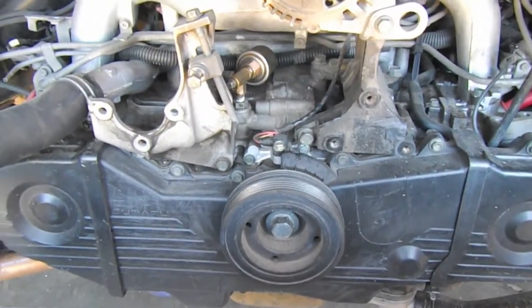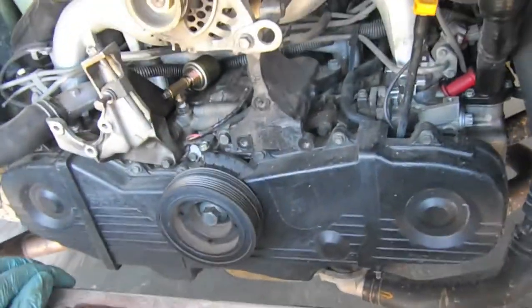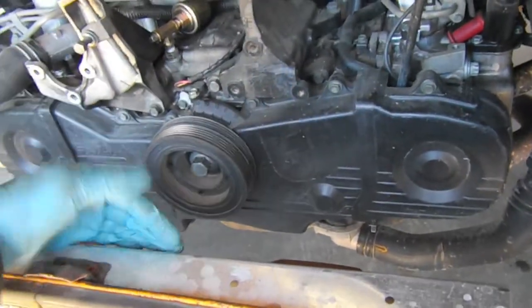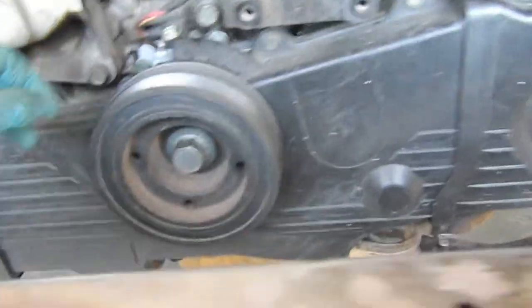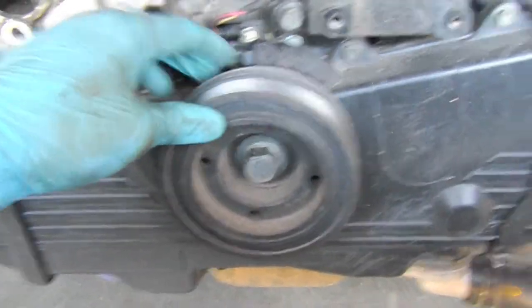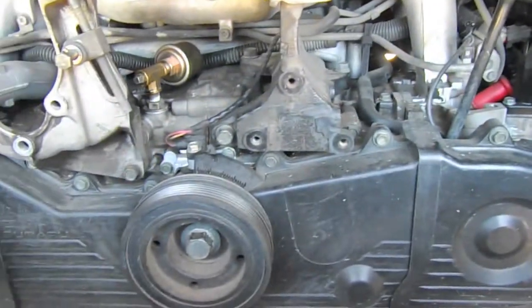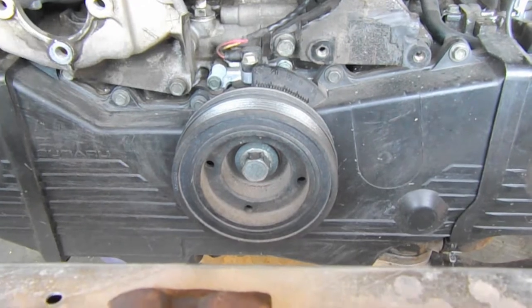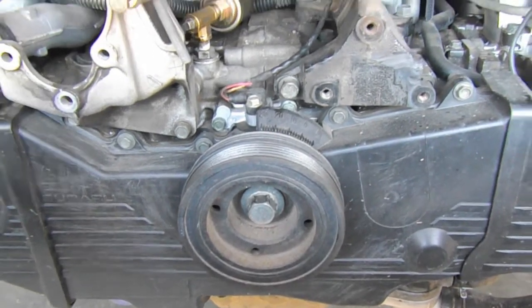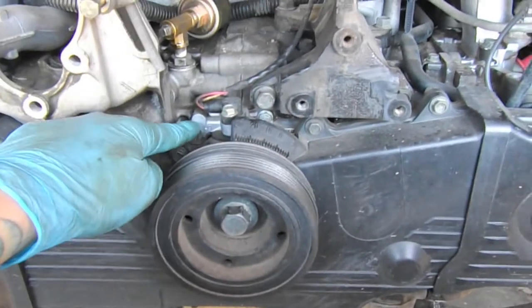One of the things I love about working on Subaru engines in Volkswagens is that you have so much room. You don't have a radiator right here like in a Subaru car, so you can actually access the crank nut real easy. I've already loosened it, so I just need to pull this off, get the timing belt covers off, remove the timing belt after marking and making sure everything looks good, and then remove the oil pump.